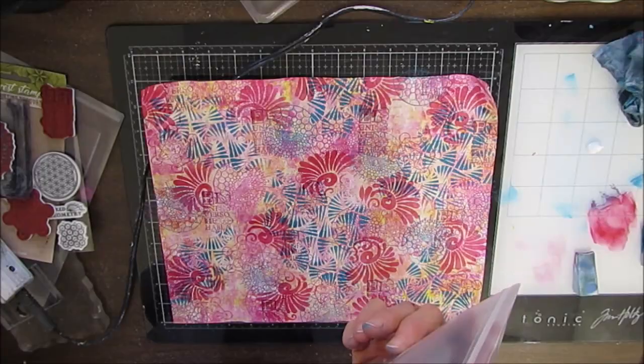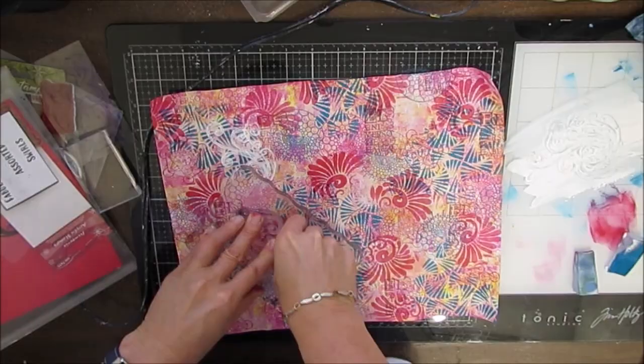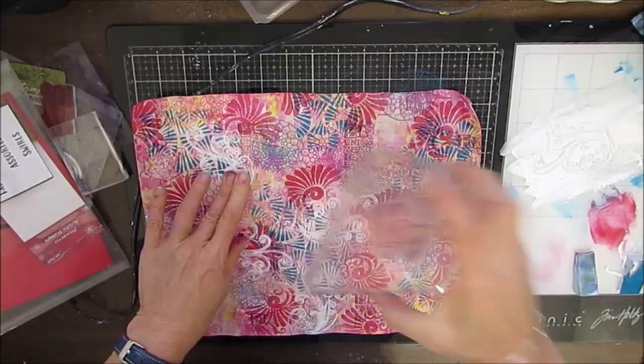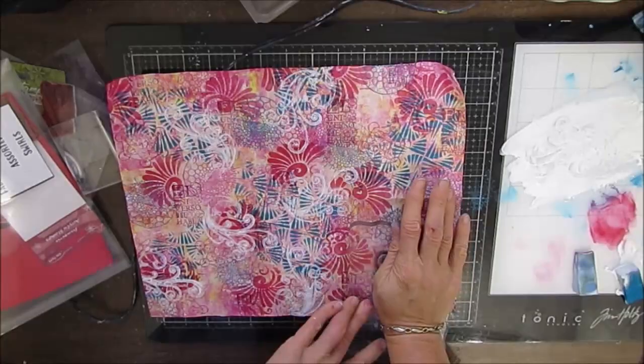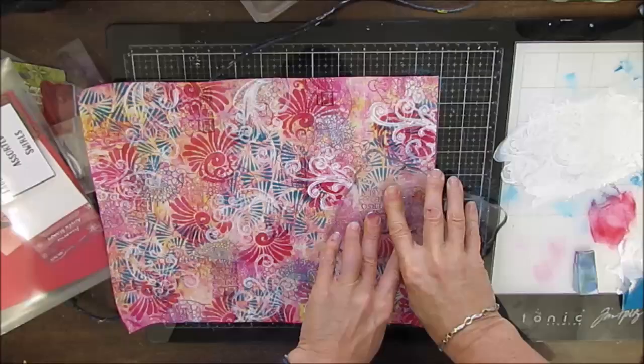This is another stamp — Left Spiral from Stamperia. You can also get this at ninnysnapkins.com. I love the swirl and I love the size of this stamp. And I'm stamping with white — it kind of knocks back some of them but adds that interesting motion. I've got lots of motion and interest on this masterboard. Don't forget to stamp off the page. And then I'm cleaning it — I'm using an old brush.